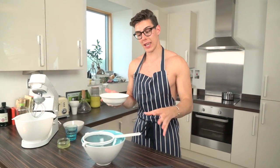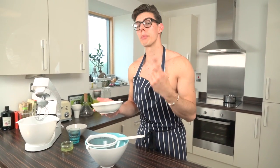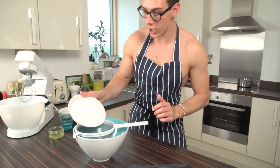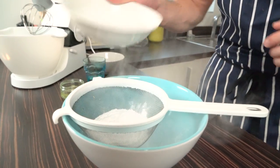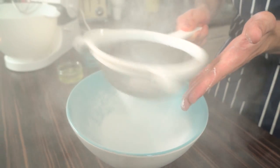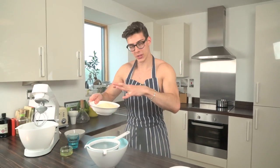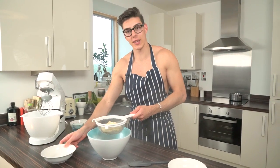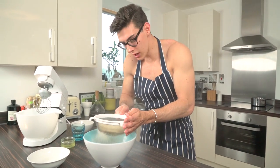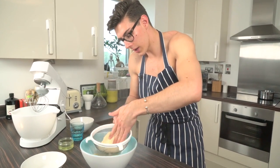The first step is to sift your almonds and your icing sugar in a bowl. If you have a food processor, definitely blend these beforehand because that really helps give you a smooth macaroon. Tip this into your bowl and just make sure you sift out any lumps — we don't want any lumps going into our macaroons. Shake in your ground almonds and push that through with the back of your hand until it's all in.